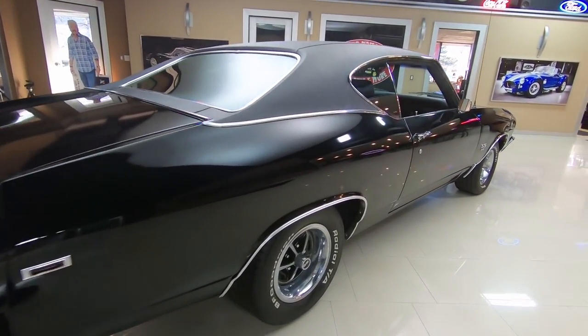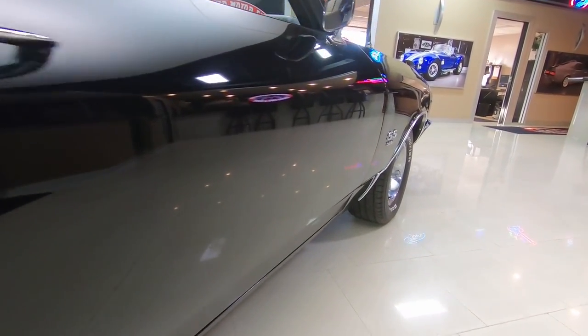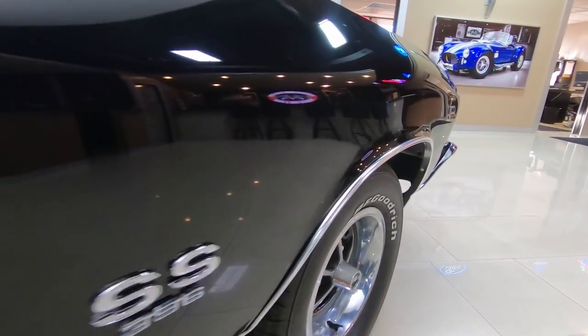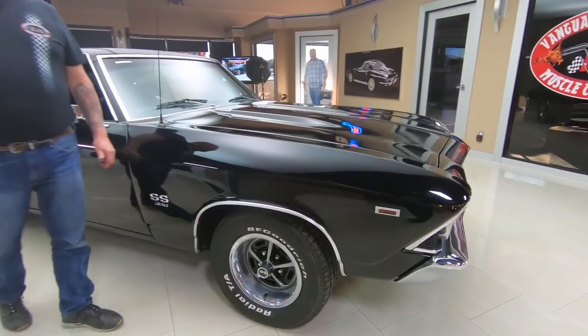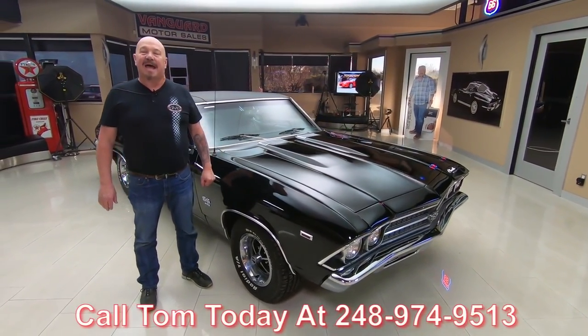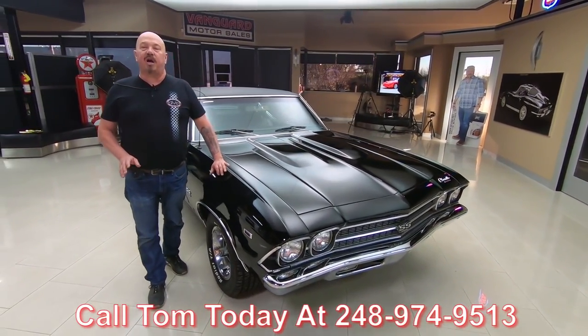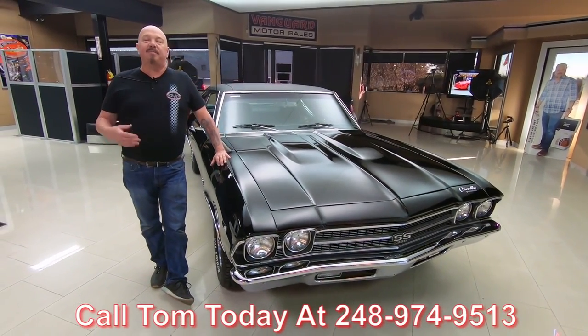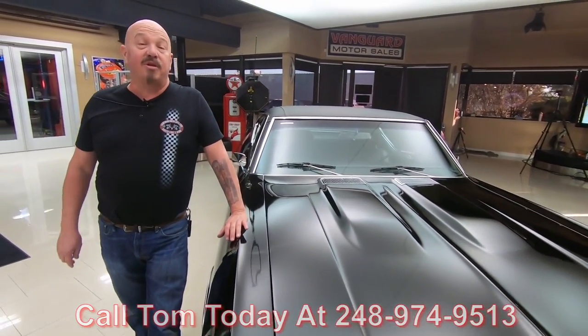Here at Vanguard Motor Sales we're not consignment dealers. That means we own this Chevelle, so you can bet we spent some time and checked it out before we bought it. When they get back here to the shop, the guys inspect them so Tom can answer all your questions. Call anytime at 248-974-9513. We've got a little over 200 cars in stock right now at Vanguard and we're bringing in between 40 and 50 new units every month, and I'm in charge of picking every one of those cars out. You're getting my experience helping you pick out your dream car.